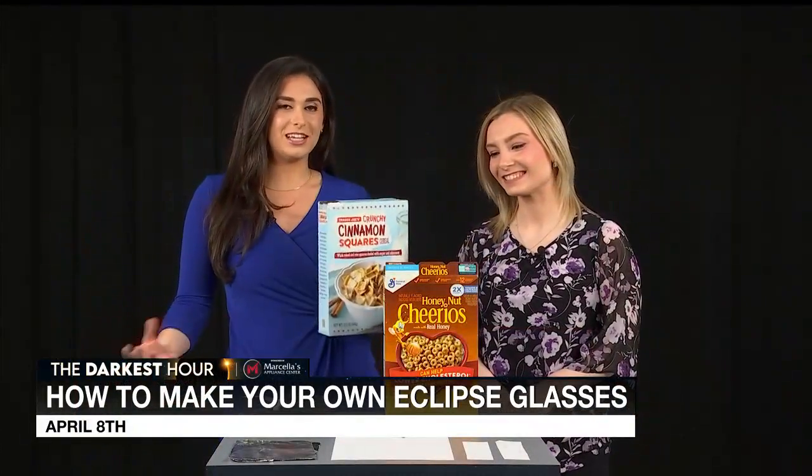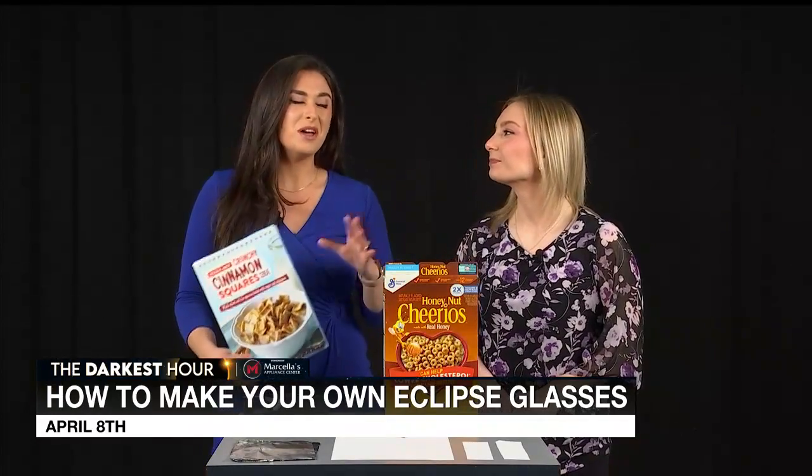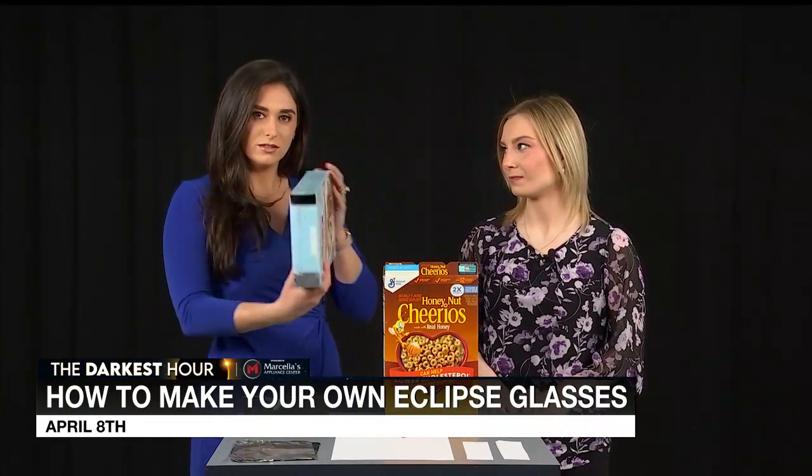Hi everybody. We know that total solar eclipse is coming up. A lot of people are very excited to go view the eclipse, and you might have had some trouble getting your hands on a pair of those eclipse glasses. Again, it's very dangerous to look at the eclipse, so I want to make sure you do that safely. If you aren't able to get your hands on a pair of those glasses, we're going to teach you how to make your very own total eclipse viewer at home.